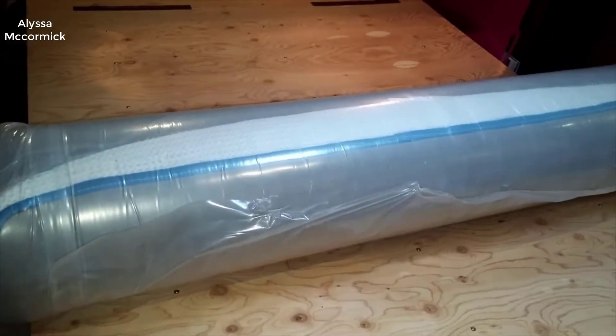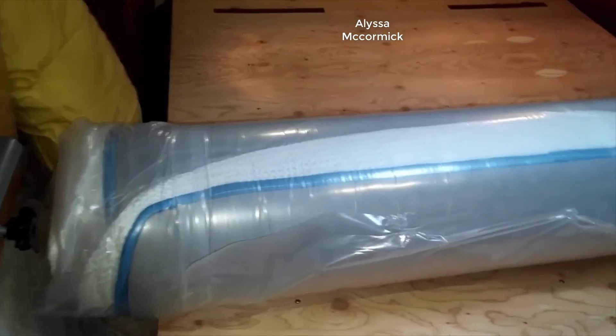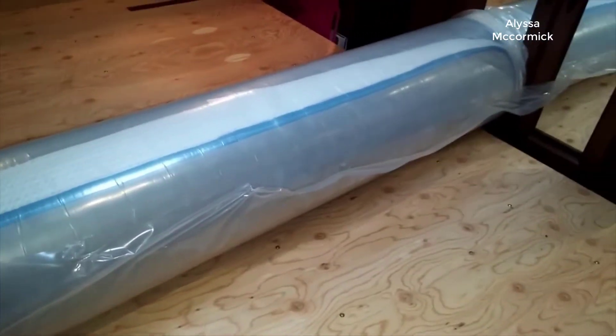Today I'm going to do a quick review on the Arctic Dreams 10-inch hybrid gel memory foam mattress. I haven't seen too many reviews on it, so I thought I'd give you guys my two cents based off my experience with it. I actually found a pretty good deal on this mattress and I'll put a link in the description below if you're interested in getting one for yourself.